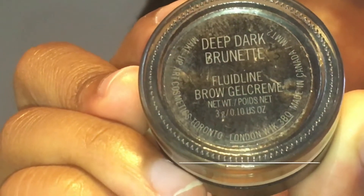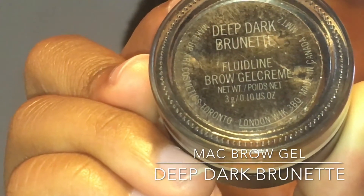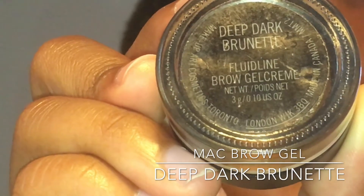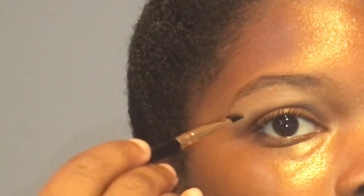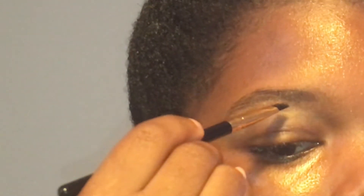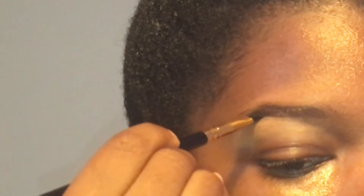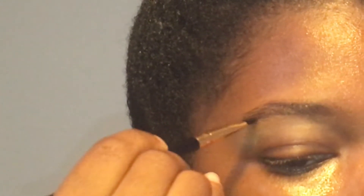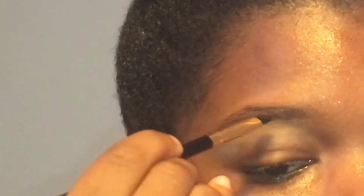Now I like to use dip brow for my brows, so I use the MAC Fluid Liner in the color Dark Deep Brunette. I'm going to start off by outlining the bottom of my brow. You want to take a little bit of dip brow at a time because it can get over dramatic really quickly.